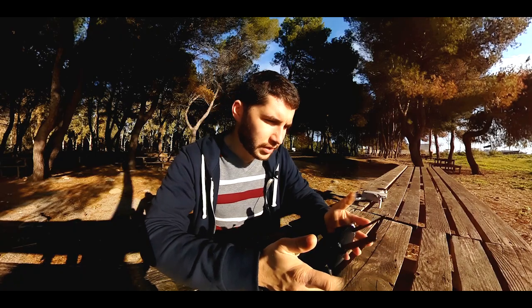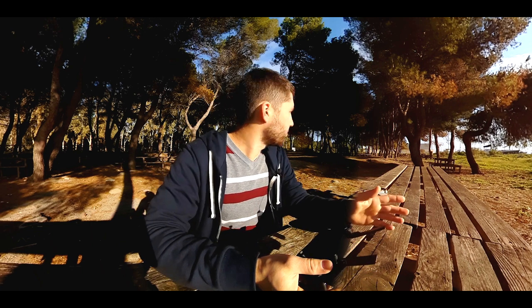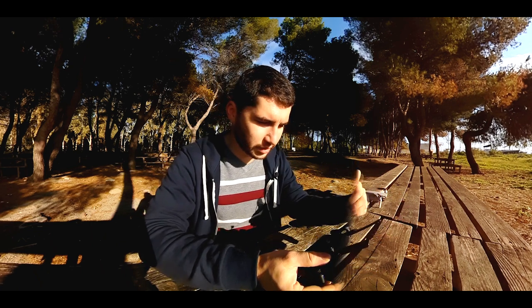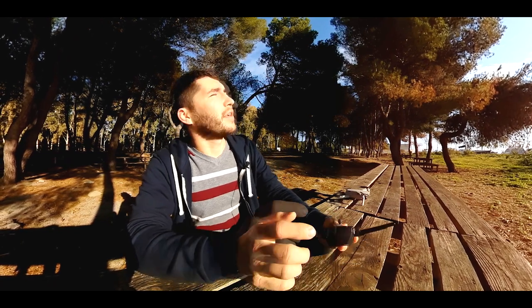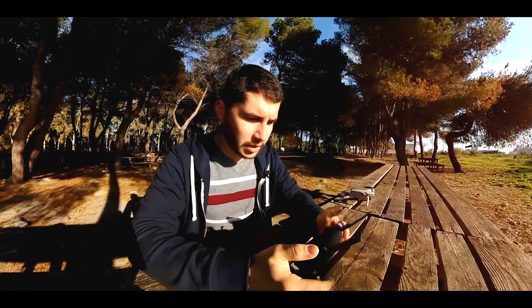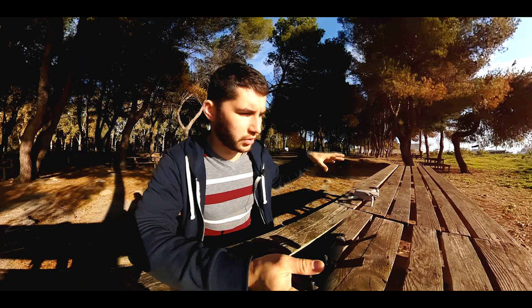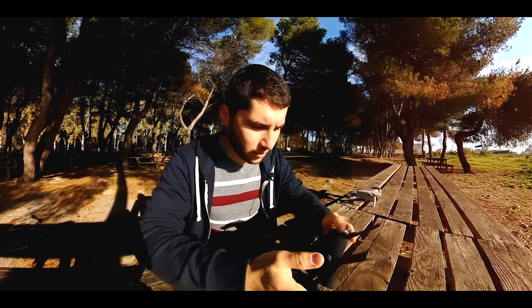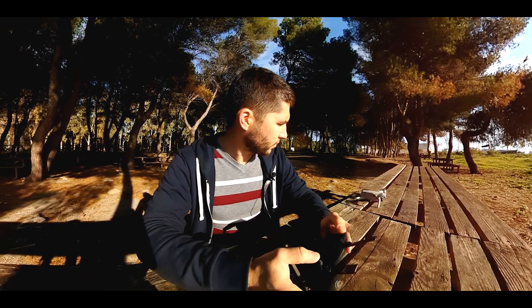Now let's go outside and take these pictures. The first thing you have to do is surrounding awareness. As you can see, there are a lot of trees and places where the drone can crash. But above me I can see an interesting spot, so I'm going to fly in that direction. You have to be aware of everything, also outside the zone where you're flying the drone. We're going up to see what's happening above us — take off.